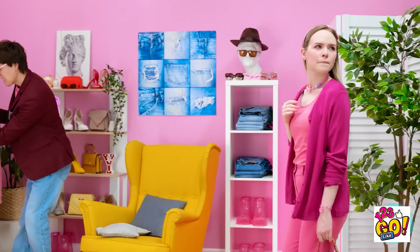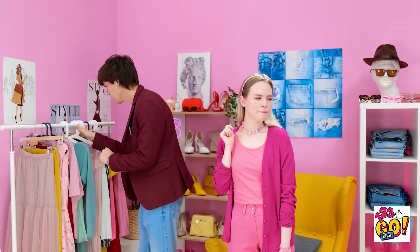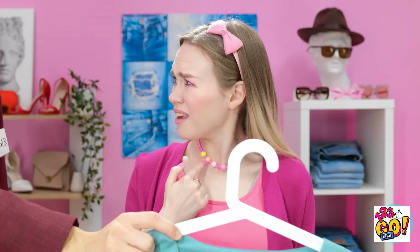Welcome to our boutique! Can I help you with anything? No thanks, I'm fine. Well, if you don't mind, I think this would look divine on you. Oh, no, no, no, this is not my style at all.